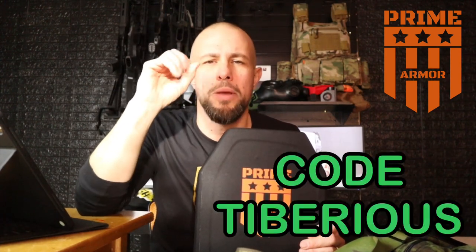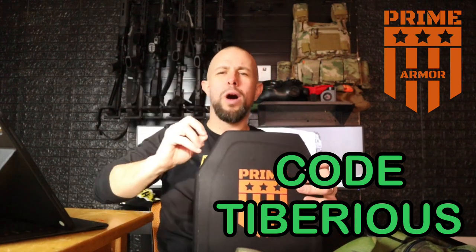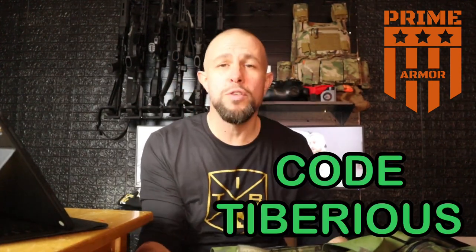The sponsor of this video is Prime Armor. Prime Armor makes level three and level four soft armor and plate carriers — all good stuff, I've tested it all. The discount code is Tiberius. They make some of the highest quality armor without the top-tier price tag, NIJ certified. Body armor is one of those things I highly recommend along with a gas mask, communication, and GPS.